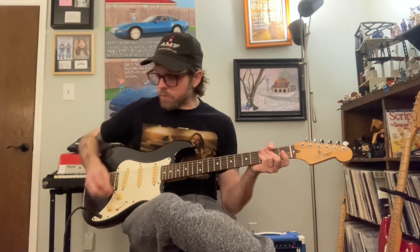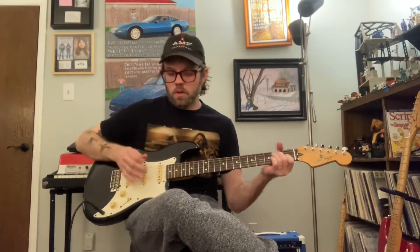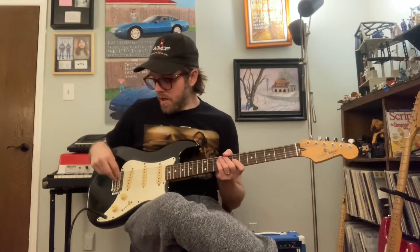It's got a five-way switch and one volume, one tone. The electronics are all sound — they've been cleaned with the Oxit, new strings, set up, intonated, low action. It's ready to go.